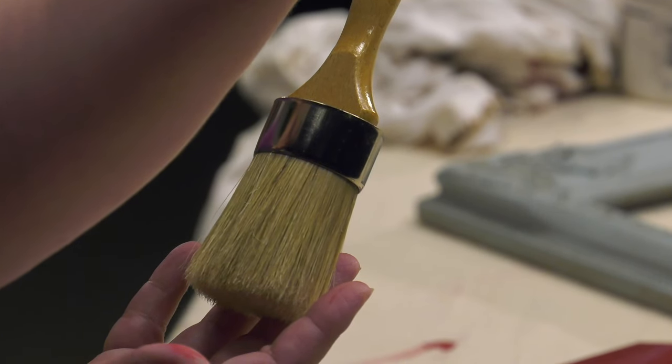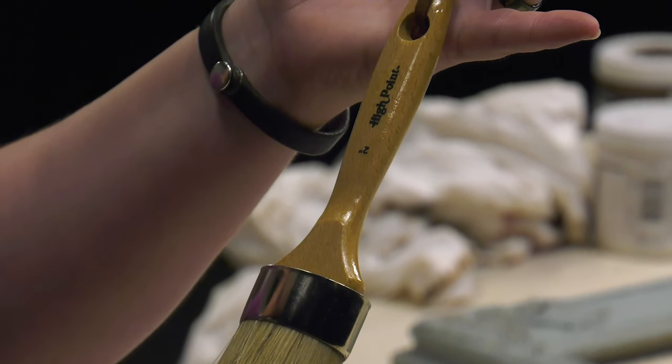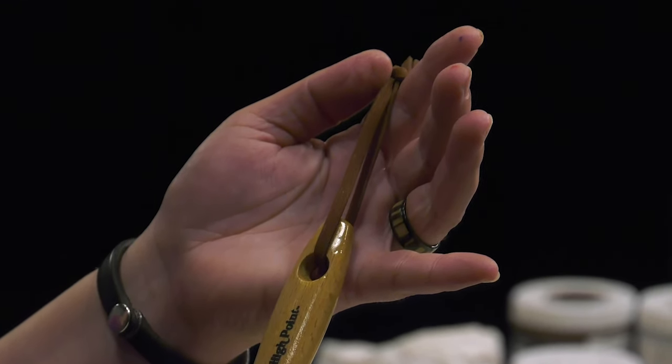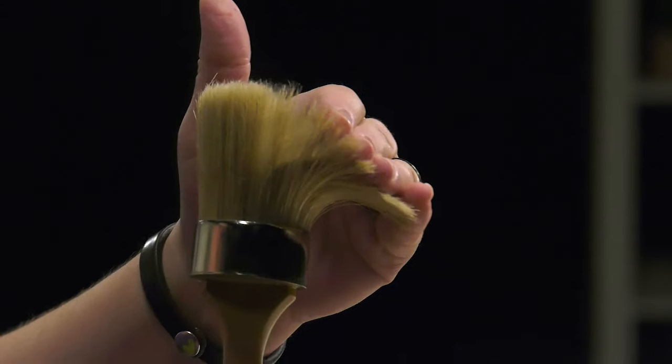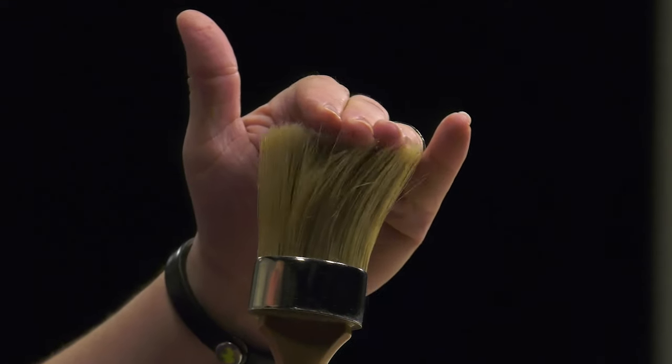The Creative Mark High Point Brush is built to last a lifetime with a long varnished hardwood beech handle, rust-resistant seamless metal ferrule, and a hanging hole and leather strap to safely hang the brush vertically to dry. Hair is carefully set into the ferrule for maximum bristle retention and minimum hair loss over the life of the brush.